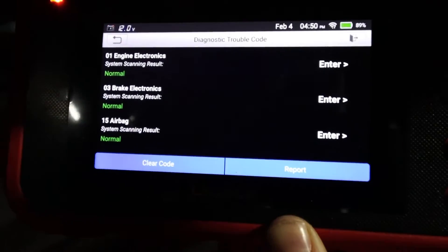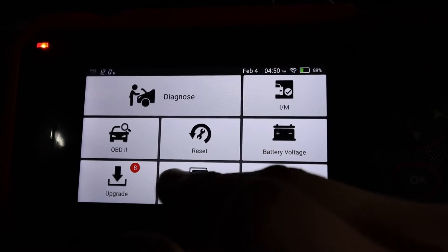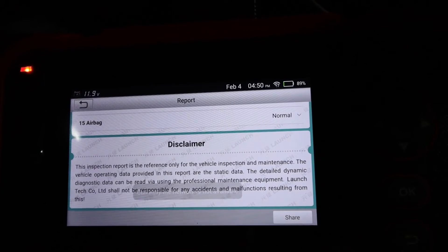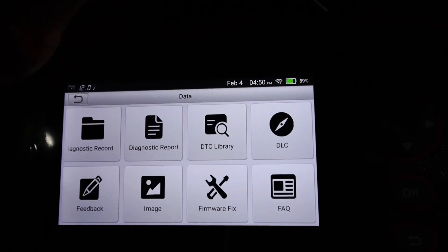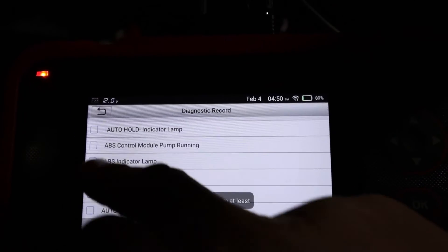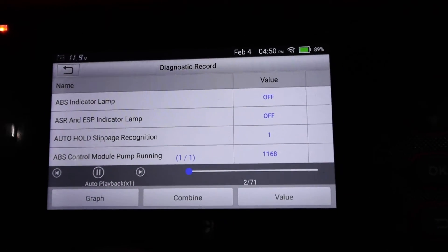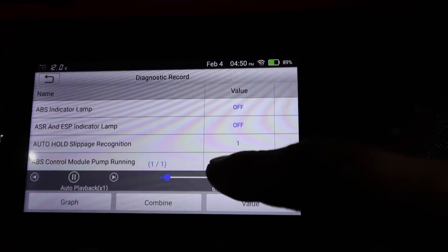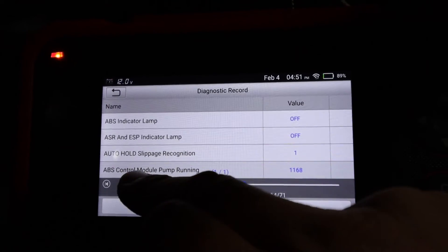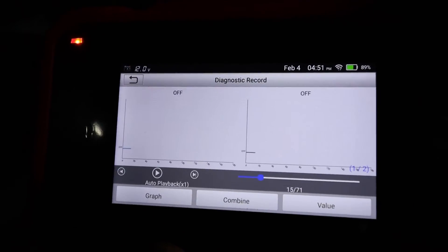Once the scan shows everything normal, go to the main menu, disconnect from the car, and in Data you've got the diagnostic report already saved for the Audi. Connect to Wi-Fi and you can share it. In the diagnostic record you can press Play and it starts playing back the recording — showing RPM changing, speed changing, and so on. You can pause at any time to look at readings, and get graph views as well.